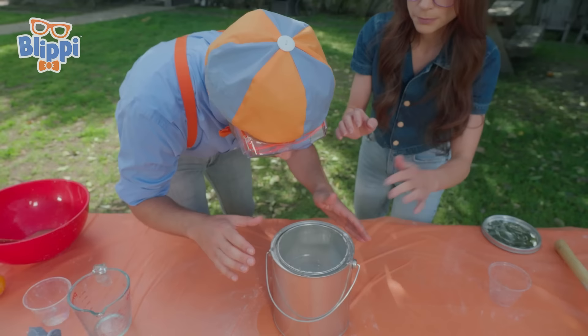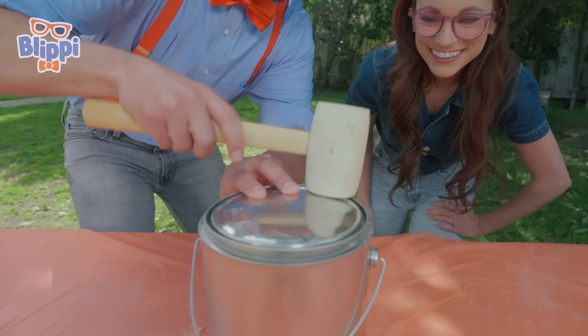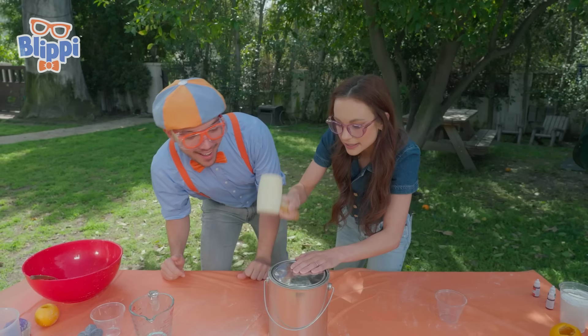Now, for the fun part — we're going to hammer on the lid. Oh, that's why you were hammering before. Exactly. You need to put a little bit of oomph behind it. Okay, I think it's ready. And now we just flip it over. Everyone, take 10 steps back. Here we go. Three, two, one.